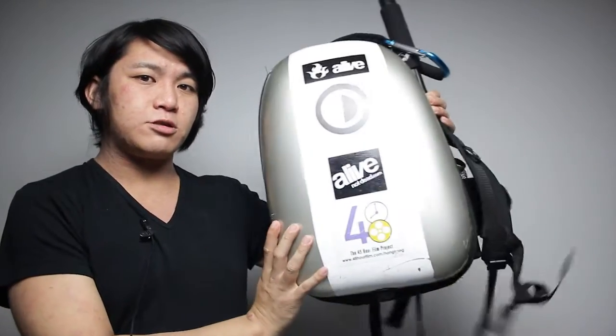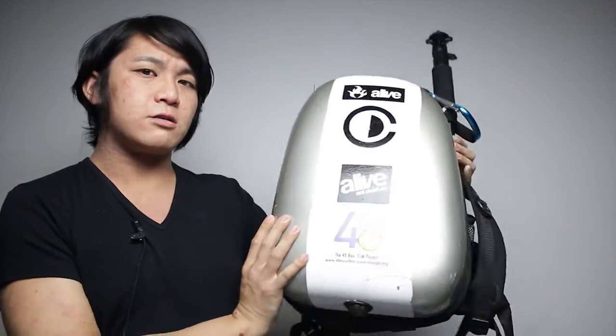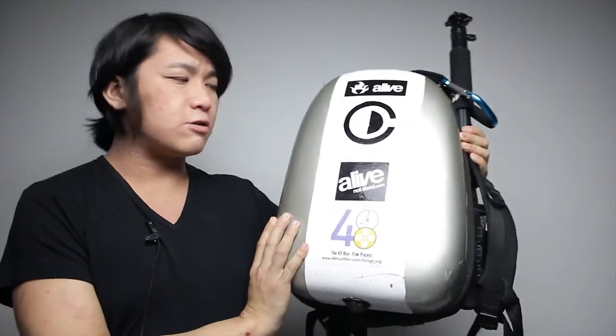Hi, this is Xiongda and I'm showing you my backpack. This is a backpack I bought in Holland — it actually cost me 15 euros.